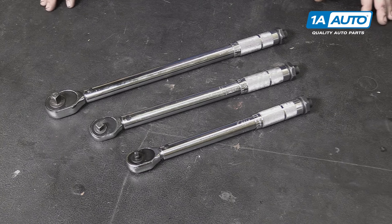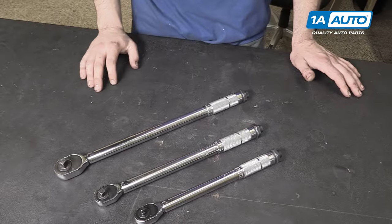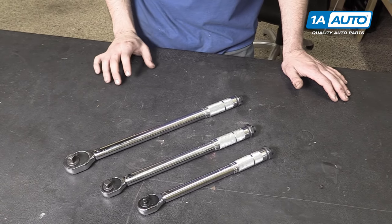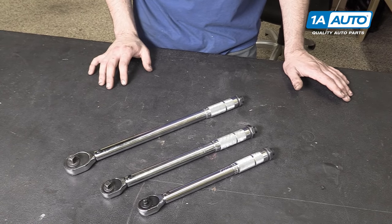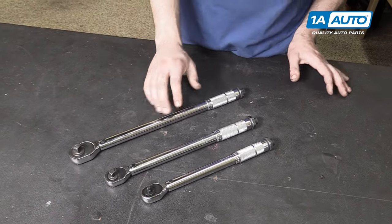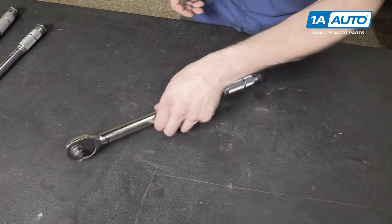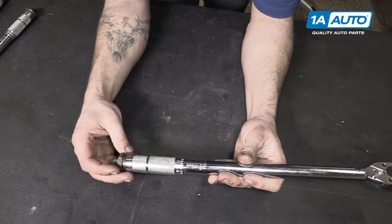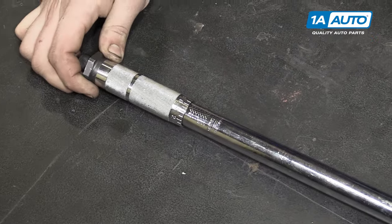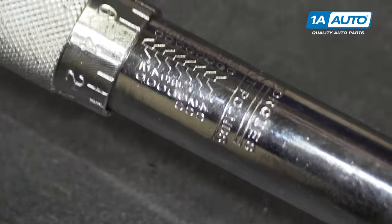Or you can get a higher-ranged torque wrench. Now all of these will be adjusted the same way. The specifics are going to be individual to whichever particular torque wrench you have, but the same concepts will apply. We're going to use our half-inch drive just because it's the biggest and the easiest to see, but the process would be the same on the others. On our GMC Sierra that we have in the shop now, the manufacturer specifies 140 foot pounds to torque our lug nuts.